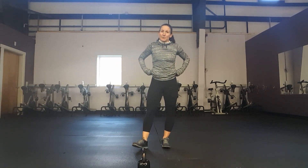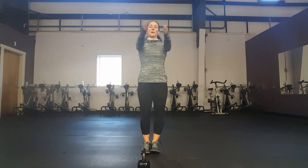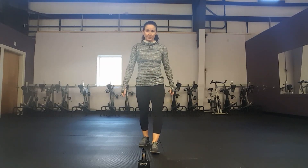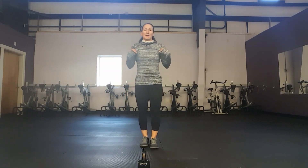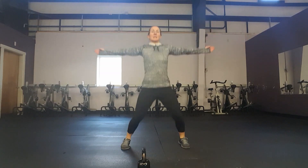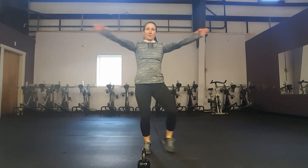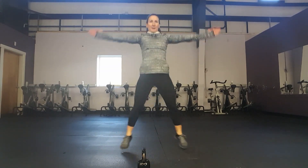The next exercise is called a seal jack — it's a jumping jack where you open and close your arms like a seal, getting your chest a little bit involved. Just as with any modified jack, if you need low-impact, you can tap your foot out and still continue to do the arm movement. 15 more seconds of the seal jack.